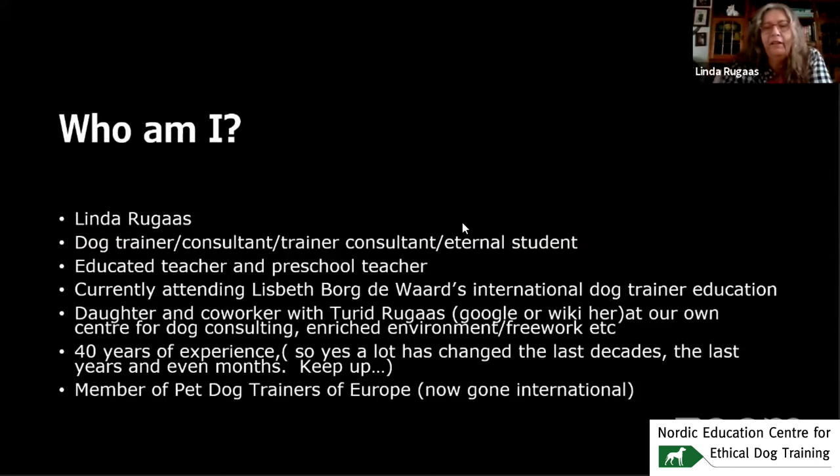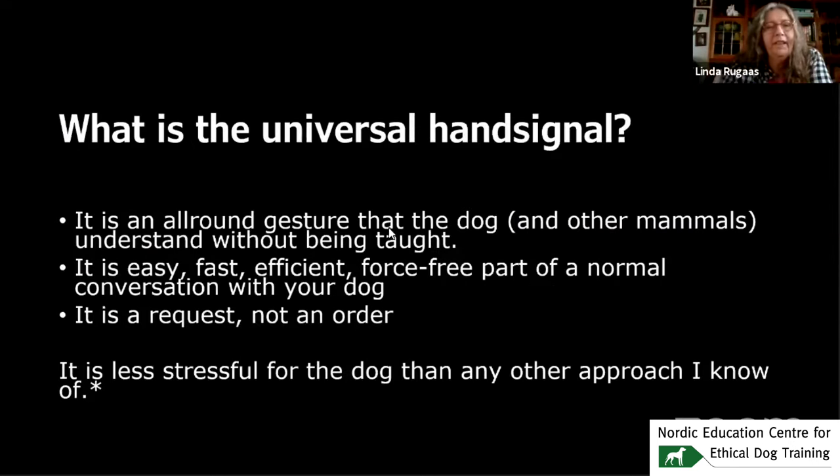What is the universal hand signal? It is an all-round gesture that the dog and other mammals understand without being taught. It is easy, fast, efficient, force-free, and part of a normal conversation you have with your dog. It is a request, not an order, and it is less stressful for the dog than any other approach I know.